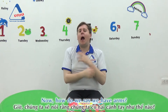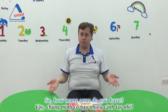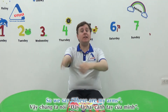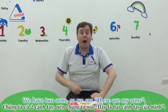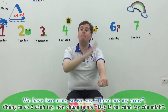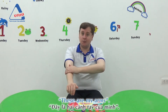Now, how do we say we have arms? How many arms do you have? Two. One, two. Two arms. So we say, these are my arms. We have two arms, so we say: these are my arms. Can you say it? These are my arms. Good!